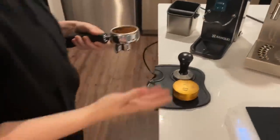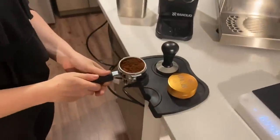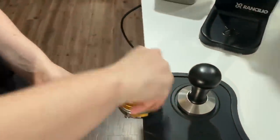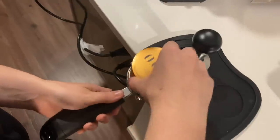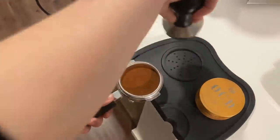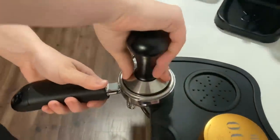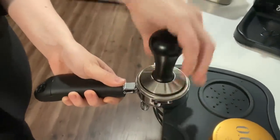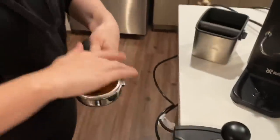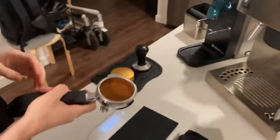Then we're moving over to our tamping mat. I'm going to link all of these things in the bio for anyone who wants to purchase them, including this tamp mat, which I mentioned before and definitely forgot to link — a lot of people called me out on it, so I'll fix that. I'm using my distributor tool, and then afterwards I'm using the tamp, which was actually included with the espresso machine. So if you're looking for a tamp, might as well buy an espresso machine with it.